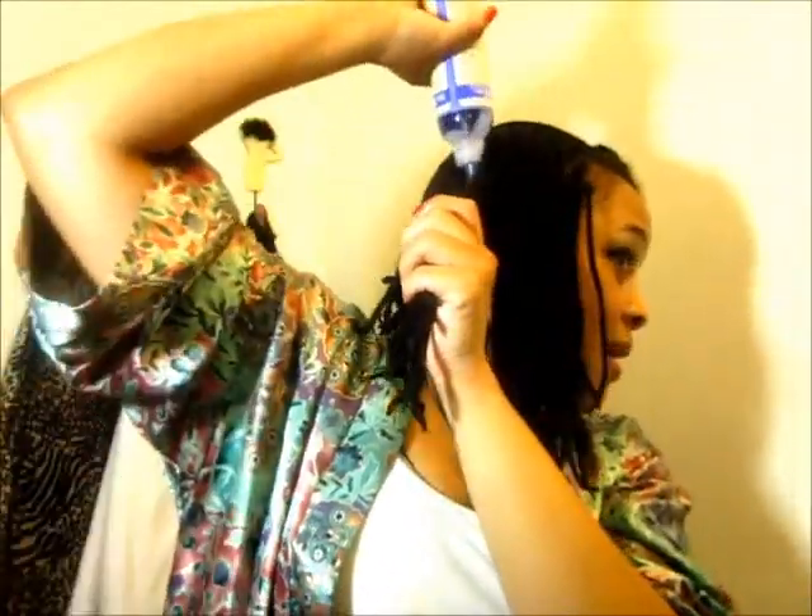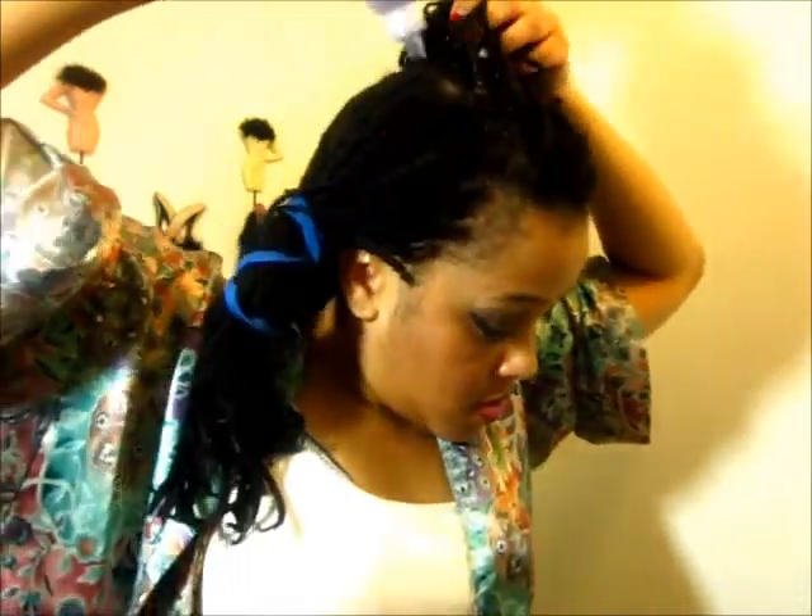Just because you have braids in here does not mean you walk around with dirty hair — you want to keep your hair clean. Rubbing it all in, putting it on my hand, bringing it through, and then pulling it through. Starting off with my scalp so that I can rub it in there and get down in there. Get however much you need — you know how dirty your hair is.